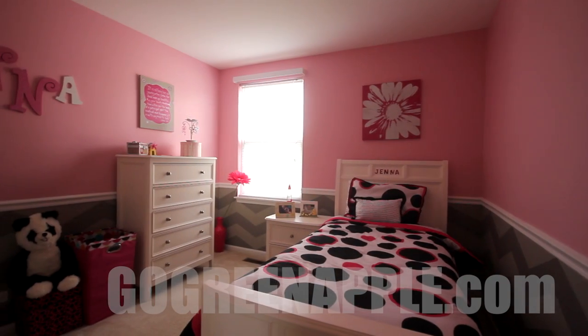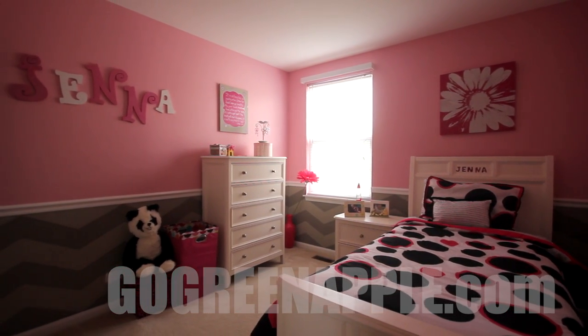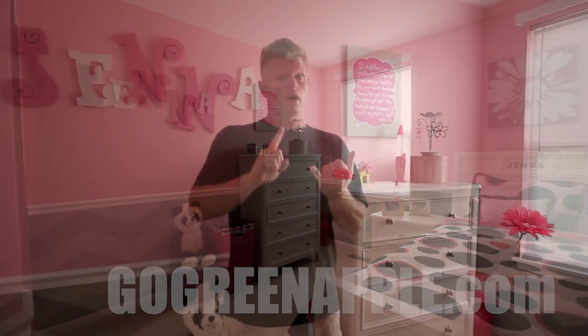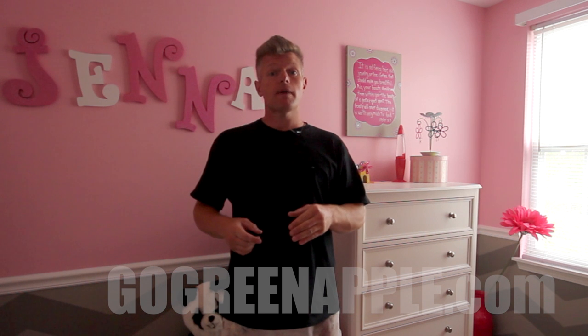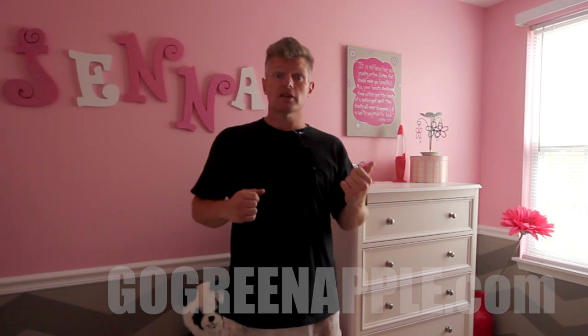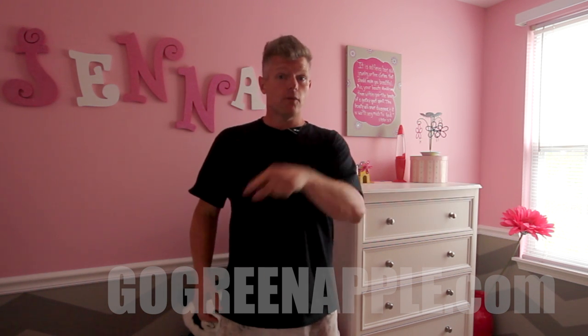That's the finished product — I hope you liked it, I love it! Make sure you subscribe, leave a comment, and visit us at GoGreenApple.com. You can also find us on Facebook at Green Apple Painting. Until the next video, hope you loved it and we'll see you next time.